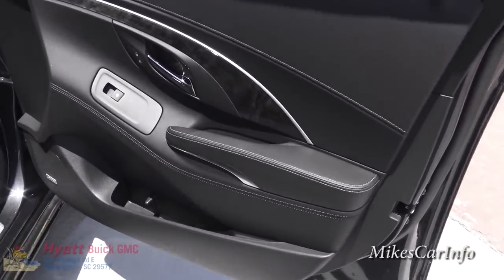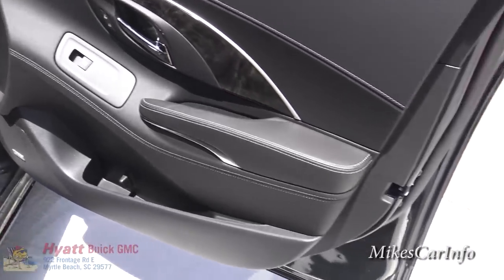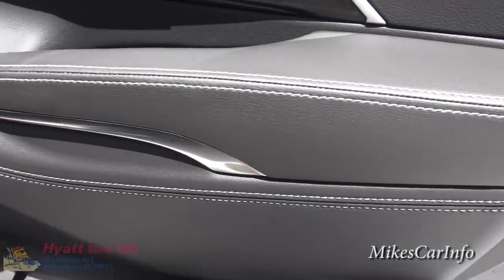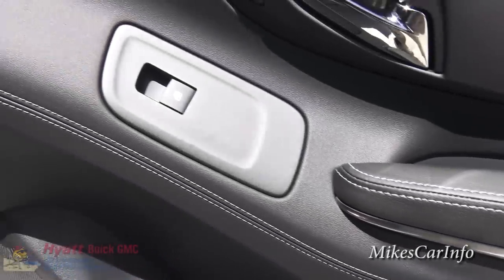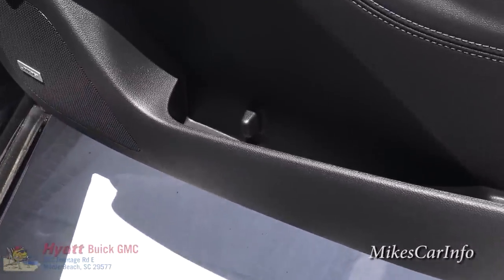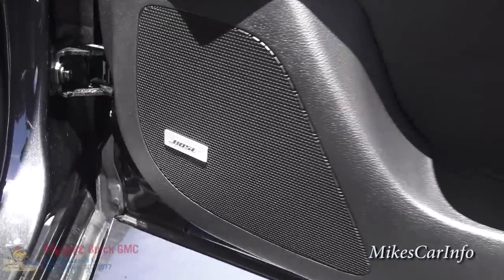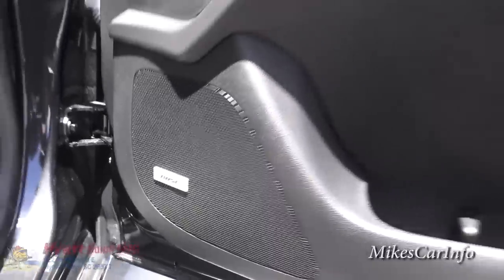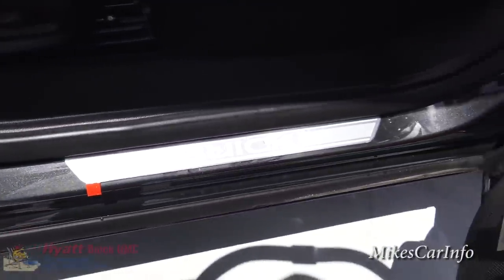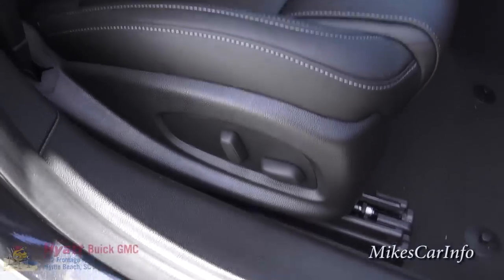Here's the inside of the passenger door. You can see we've got a black interior with white stitching. You've got your door lock controls, power window controls, a bottle holder at the bottom, and some storage space. This one does have the premium Bose sound system, and there's an eight-way power passenger seat.